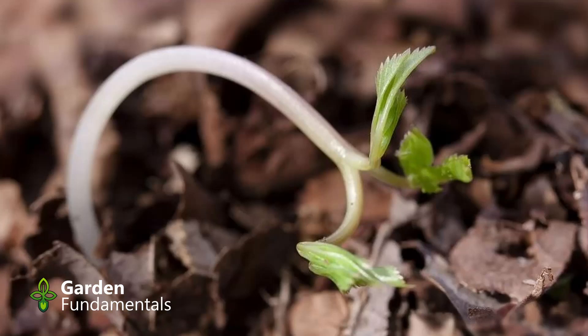Should you use biochar in a potting mix? There is a study that shows biochar inhibits seed germination, so don't use it in a pot where you're trying to germinate seeds.